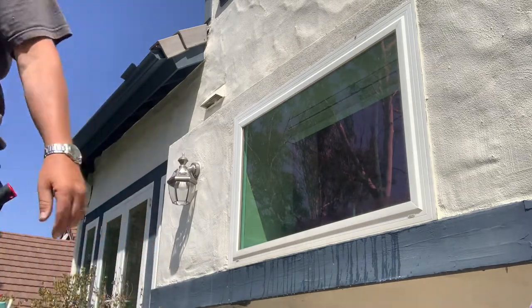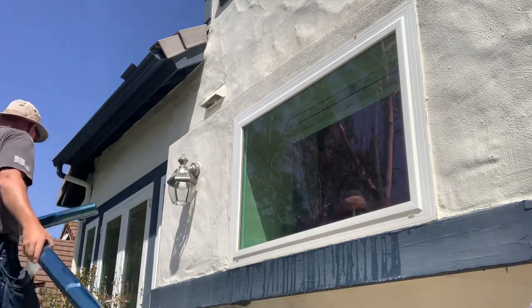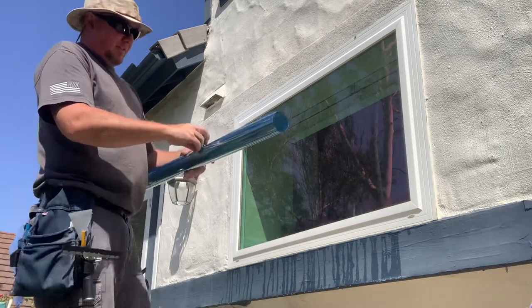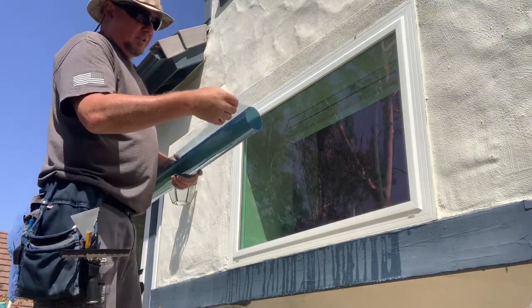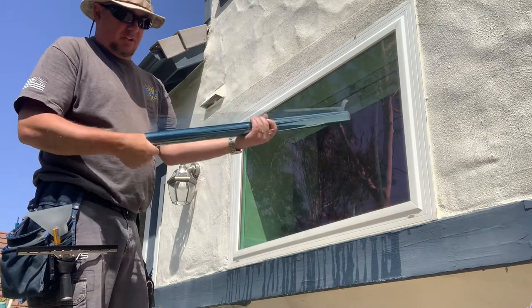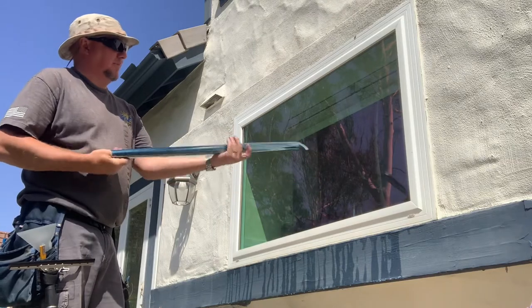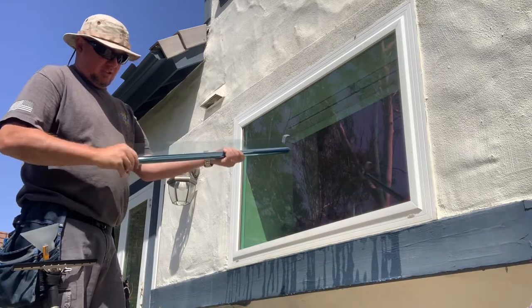Let me grab the film. So we have here our InvisiShield. As you can tell, it's got a slightly blue tone to it. Rolling it up is a good way to control it — roll it up with the liner on the inside. In all window film installations, the better you can control the film, the better the install is going to be. Number one: get it clean. Number two: get it nice and tight so you can control it.